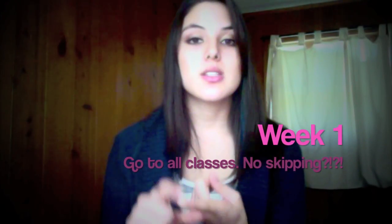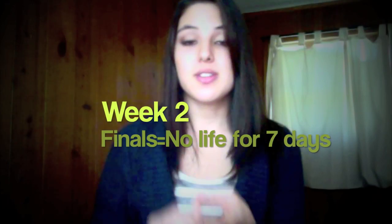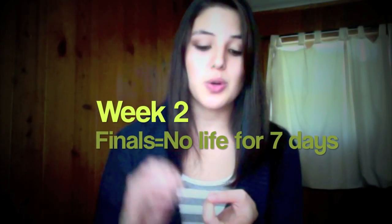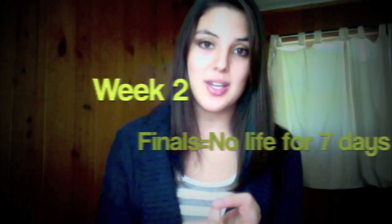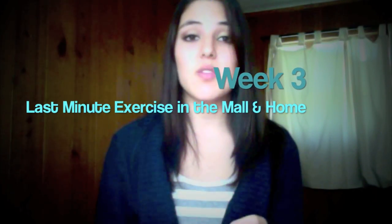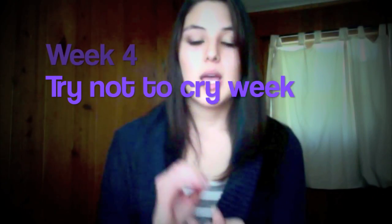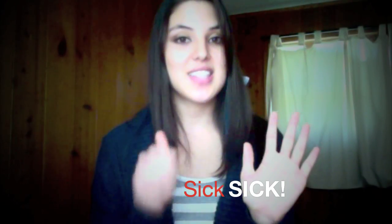The first thing is everybody knows December is really crazy and hectic, especially if you're a college student living away from home. One week you have to go to all your classes in case there's a review. The second week you have to take your finals with no weekend and no life because you're just studying. Then the week after is Christmas shopping, getting everything last minute done and decorating. But for me this year, it was just getting sick.